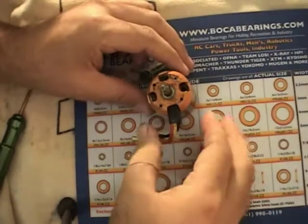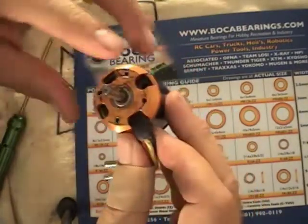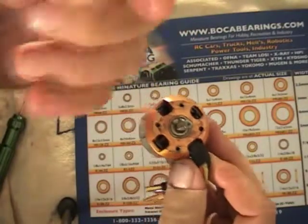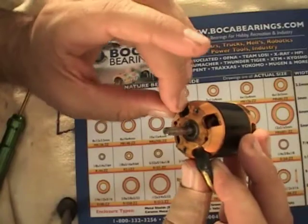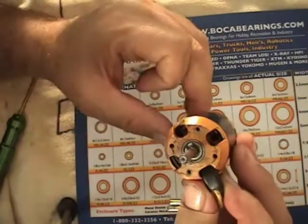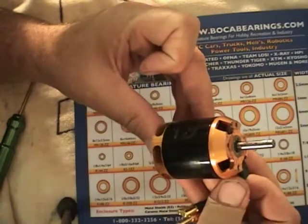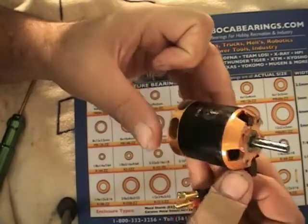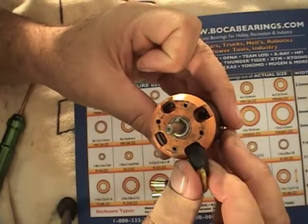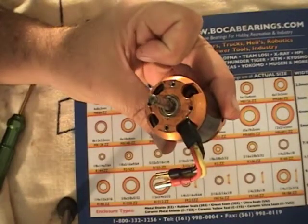Here's the top of the motor — you can see it's pretty icky looking. This is from all the oil that you have to drop in with the stock bearings to keep them lubed up so they don't fail. The bottom looks pretty much the same, though you oil it less frequently because that bearing doesn't take nearly the load that the top bearing does.